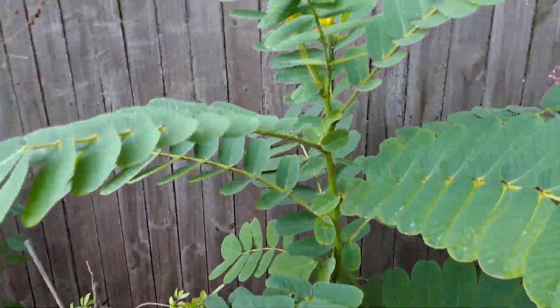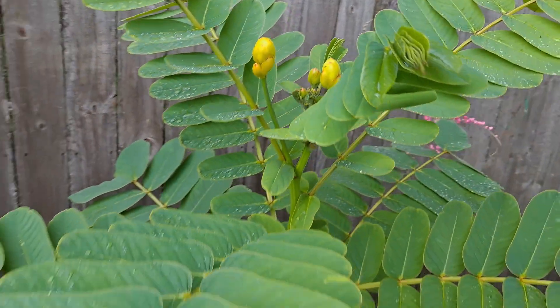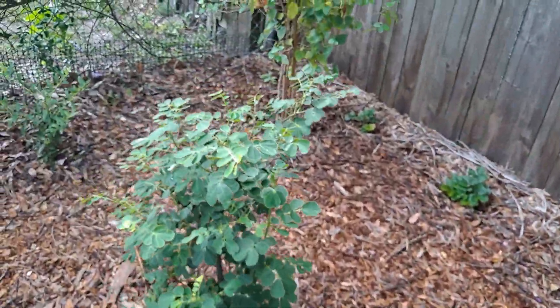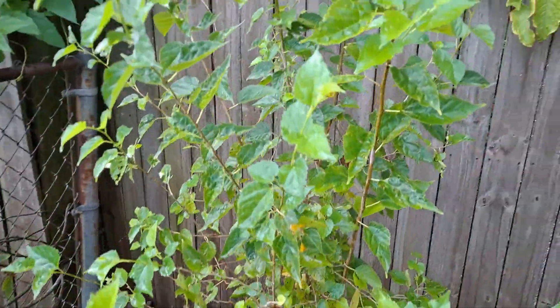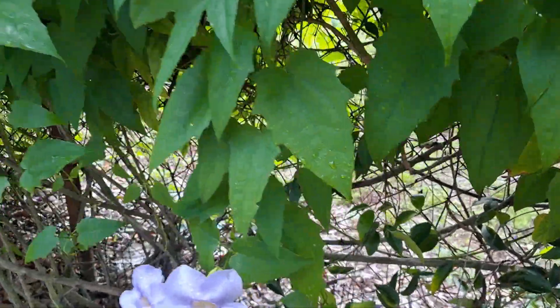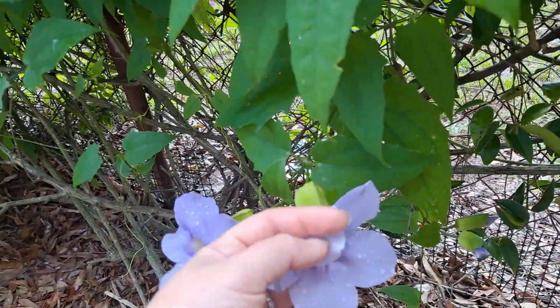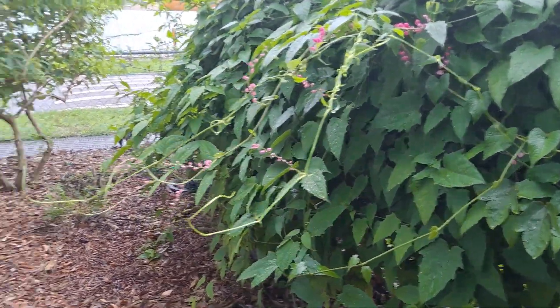This is ground cover on the back. This is cassia — candelabra cassia — it's a host plant for butterflies. Winter cassia is a different one. Mulberry — still nothing on the mulberry. This is a blue sky vine — it's taking over, but little birds and stuff live in here, so it's pretty nice.